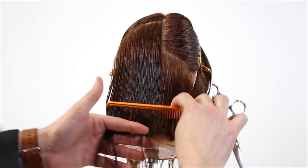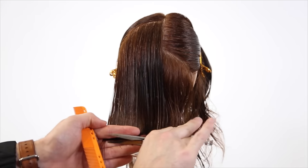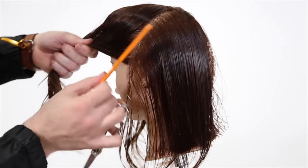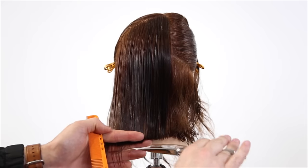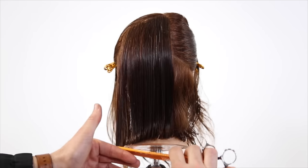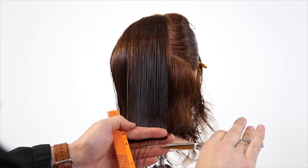Working my way back, over-directing everything directly back, keeping my fingers horizontally straight across the back. That over-direction is pushing all the weight forward. The most important thing about haircutting is understanding how you're shifting weight within a haircut. If I bring everything all the way back at the lowest elevation possible, I'm going to get the heaviest result. If I bring everything back and elevate it high, it's going to be light but still have that forward weight in the front. I wanted to do this as a one-length so you can see the shift in weight more easily.